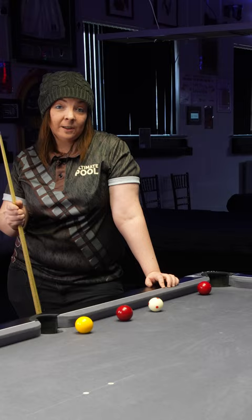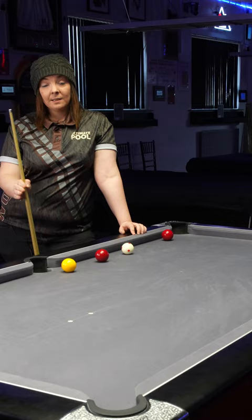In a situation like this, we want to hit the yellow out of the snooker and pot it to keep control of the table.